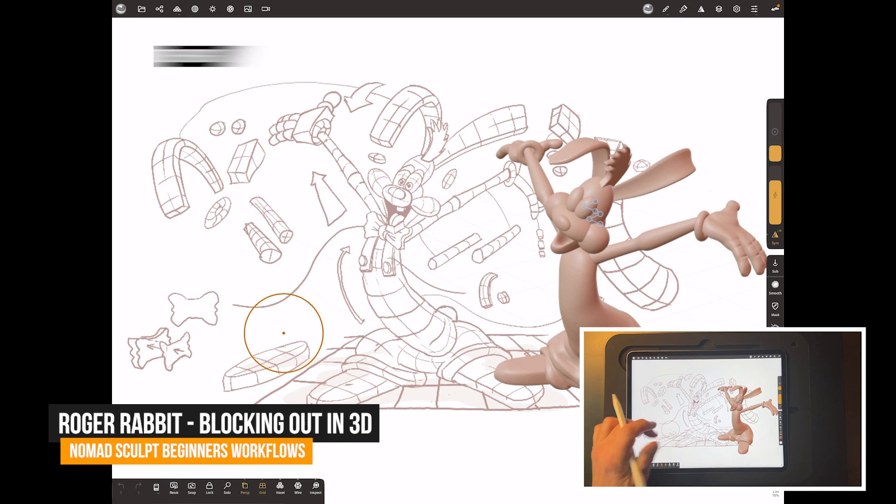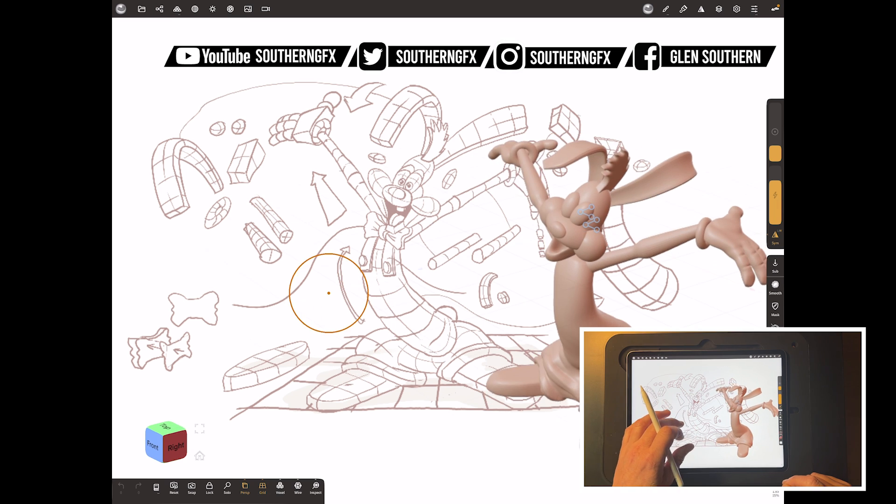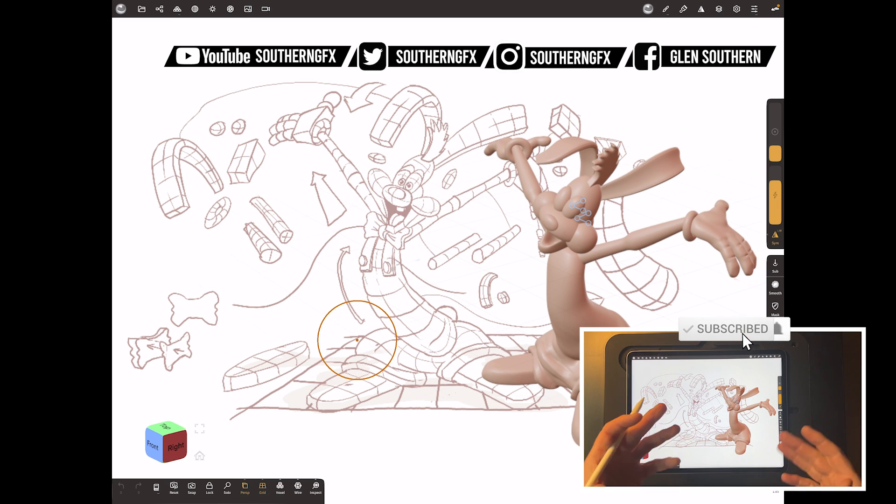Last video we talked about how I would do a sketch when working out a character. This video is how we do the initial block out, and I'll explain what a block out is as the video runs. It's a time-lapse, which I don't normally do, but let's dive right in and take a look at blocking out Roger Rabbit.